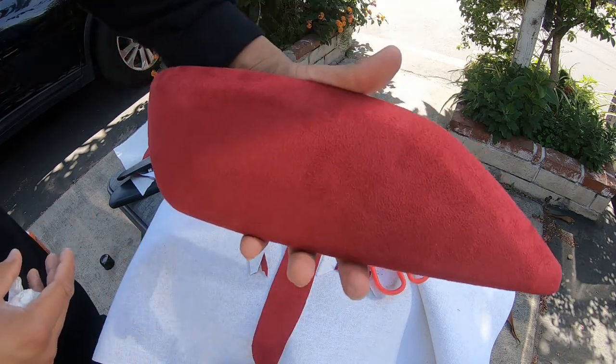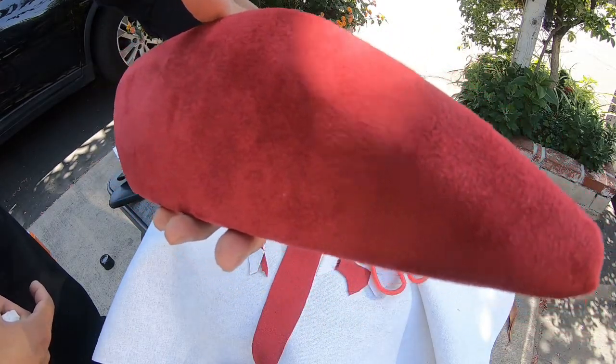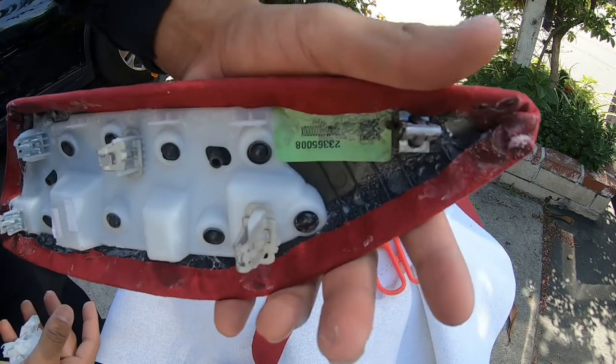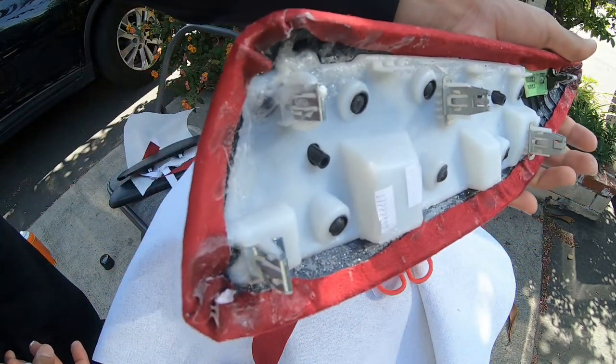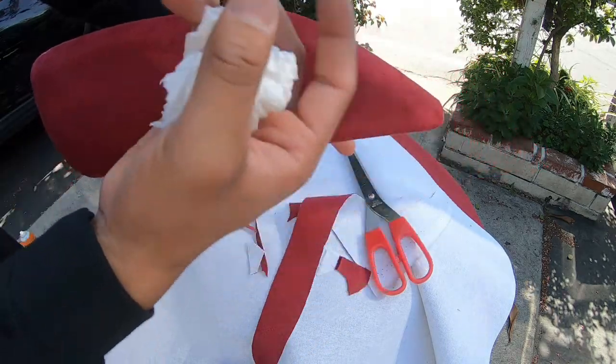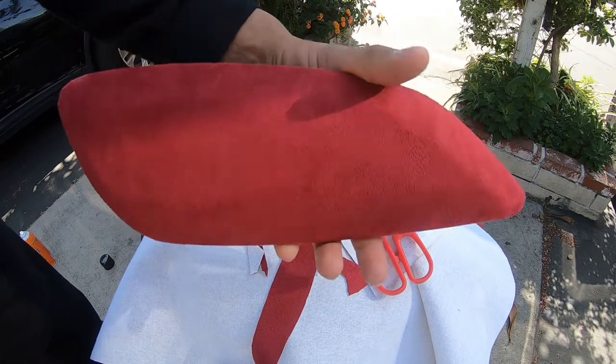Look at that. I wonder how that's going to look inside. Look at the back — it's all messed up. For 26, 27, 30 bucks, I'd rather take this.